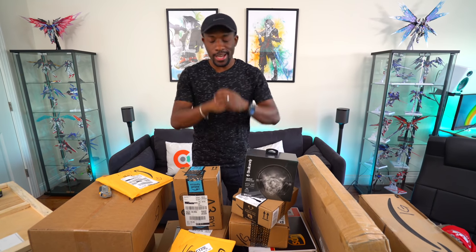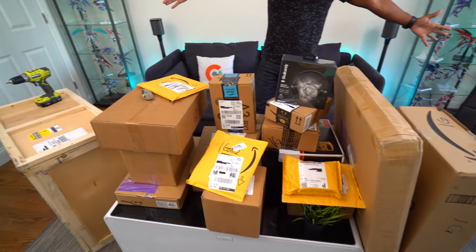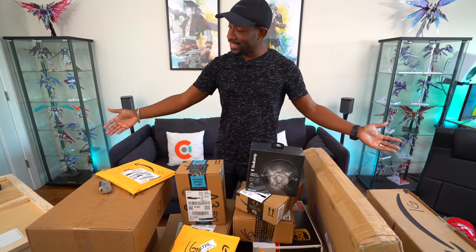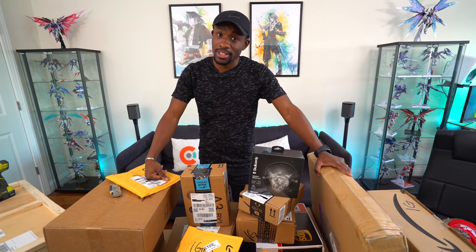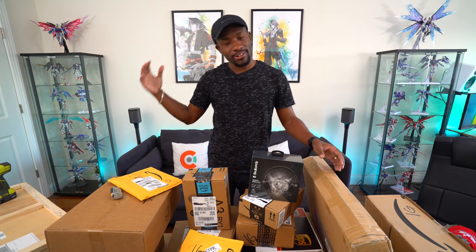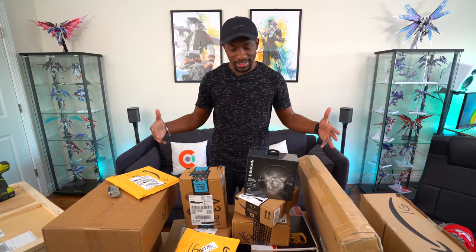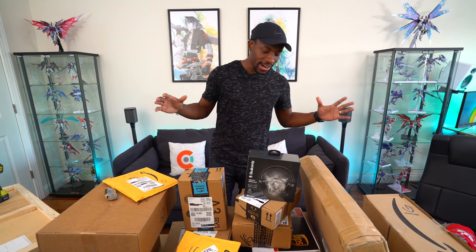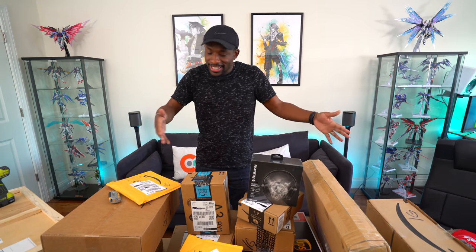What's going on guys? It's your average consumer, and it is time for another massive tech unboxing. Just taking a look at this, this is definitely the biggest one we've ever done yet. So like I say in every other massive tech unboxing video, grab your snacks, get ready to chill. We're going to unbox a bunch of stuff and check out a lot of new tech. Ari, I know you like to choose the first one, but one of these things is not like the other.